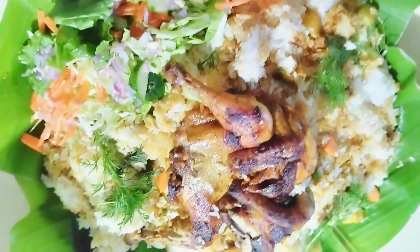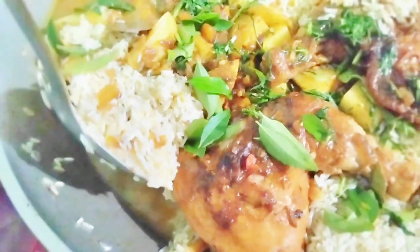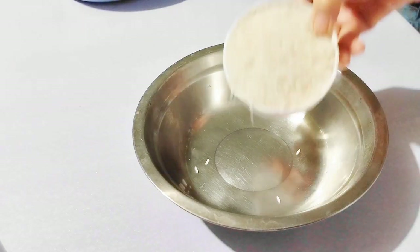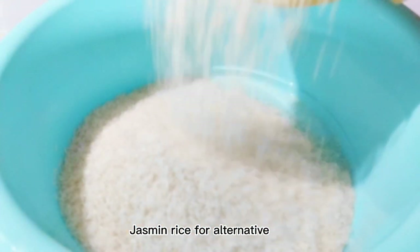Hi everyone, welcome to my channel. Today's video is we are going to make Arabic Qabsa. I learned to make Qabsa during my stay in Saudi Arabia. Here we go.